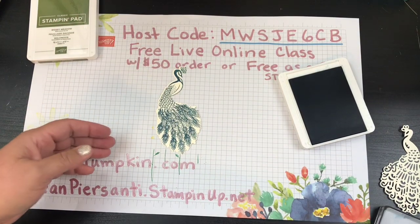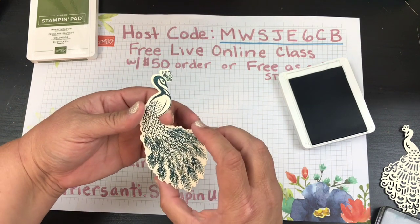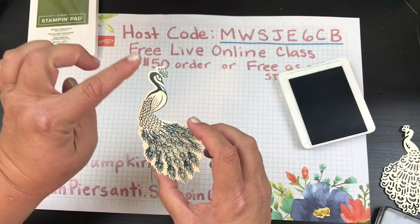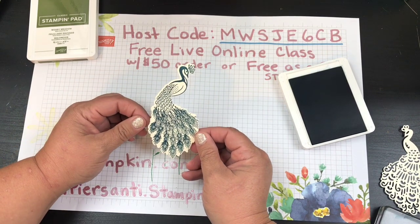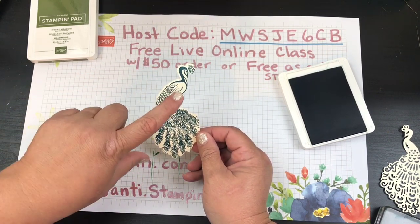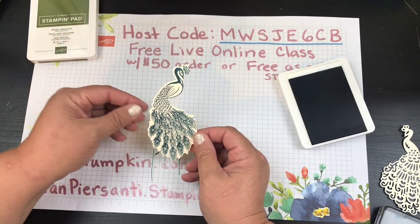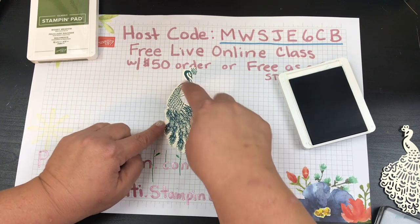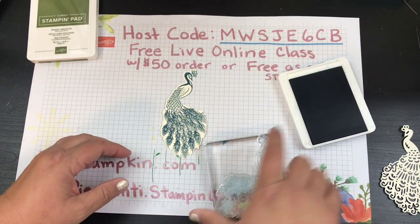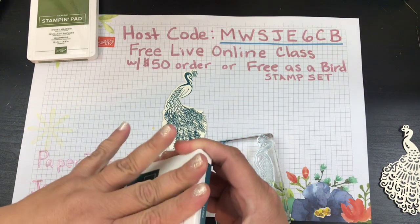When I pull it off — look at that, holy smokes! I was just eyeballing it so it's a little closer here, a little further there, but it still looks beautiful. You could also just stamp on a vanilla piece and then cut it out to get it perfectly aligned. Now I don't know which one I'm going to use!